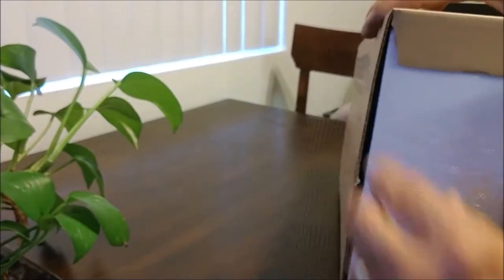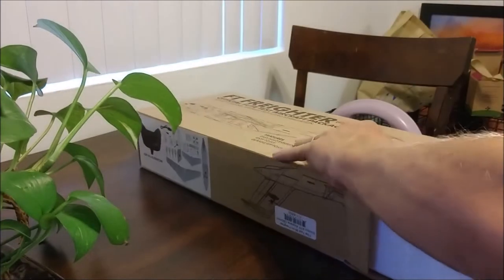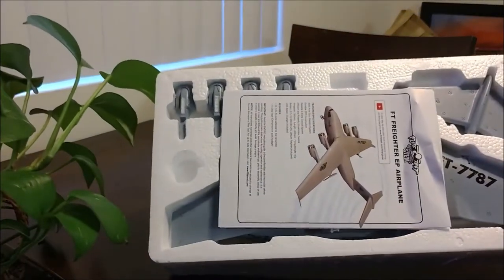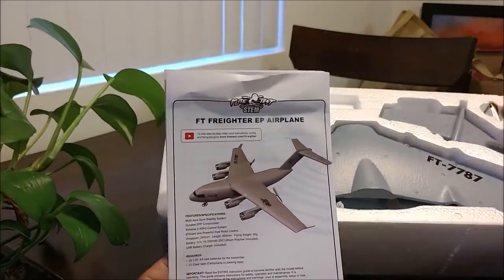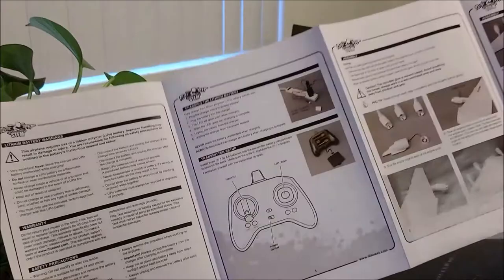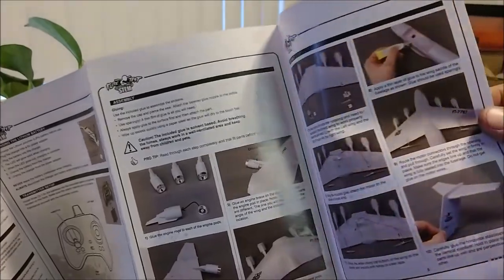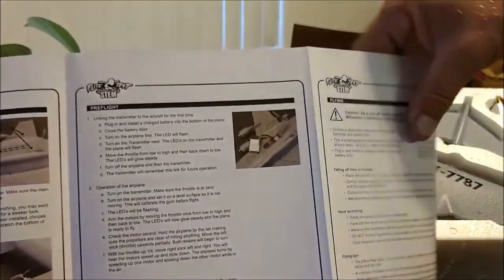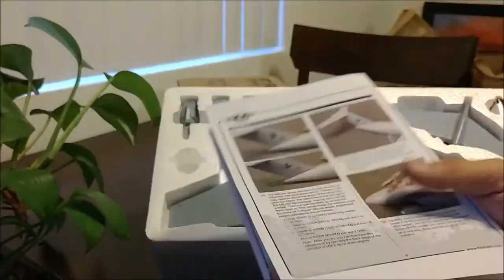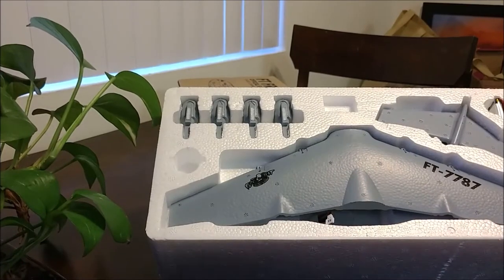We got the factory seal popped — let's open her up and see how she comes packaged. We've got styrofoam to start. Okay, so there you go — that's how she comes out of the box. You've got your instruction manual right here. We'll take a quick look — nice color pictures, step-by-step instructions, pre-flight and flying information. Looks like a pretty decent manual. Love having the colored pictures.